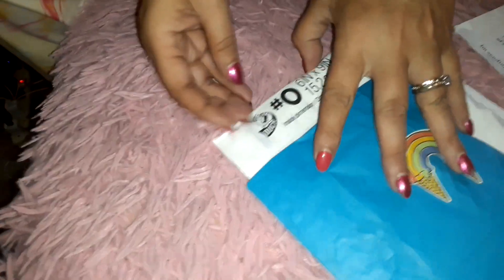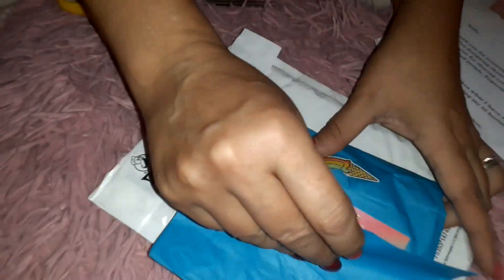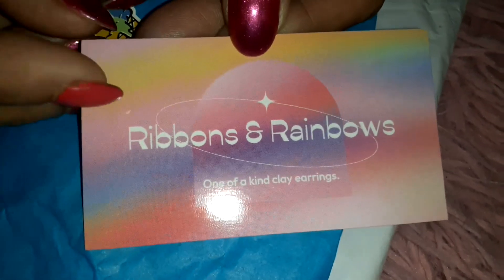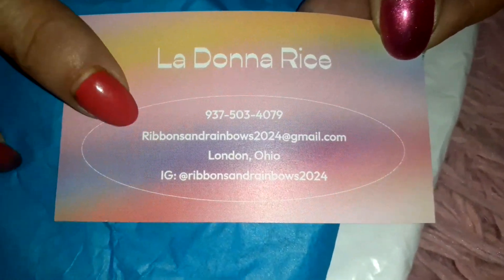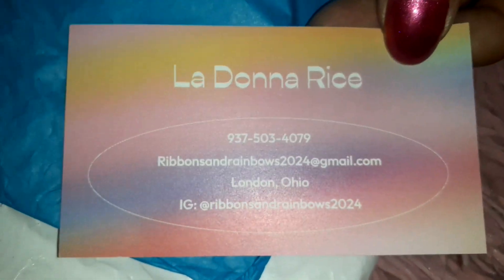I like the little rainbow ice cream cones. She's got her card information here — her Instagram is at Ribbons and Rainbows 2024. When you go check her out and place an order, make sure you let her know that Kelly and Dawn sent you, that way she knows it came from us.